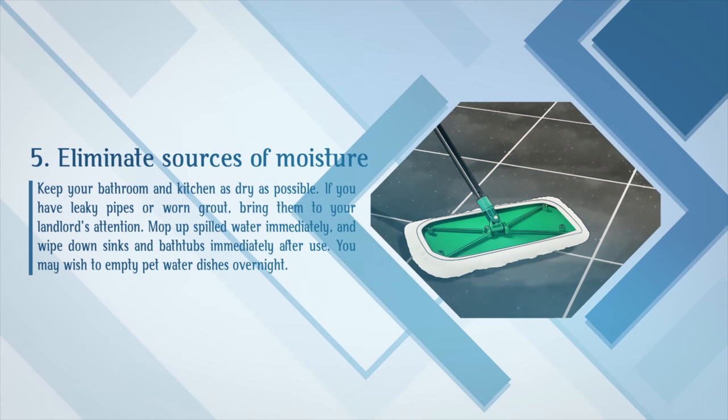Eliminate sources of moisture. Keep your bathroom and kitchen as dry as possible. If you have leaky pipes or worn grout, bring them to your landlord's attention. Mop up spilled water immediately, and wipe down sinks and bathtubs immediately after use. You may wish to empty pet water dishes overnight.